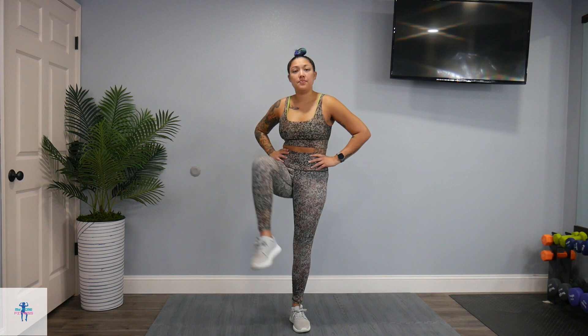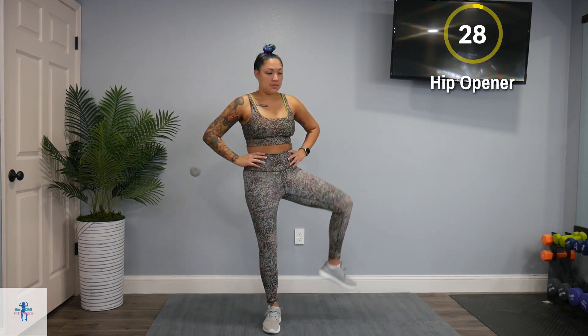We're going to start off with a hip opener. Just open up at that hip and get everything warmed up.